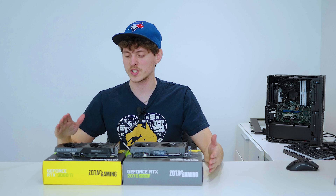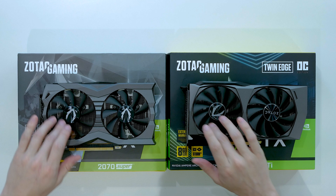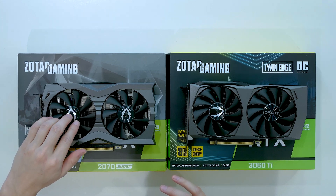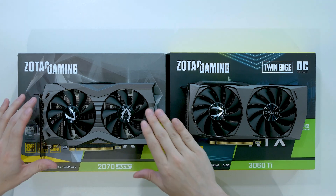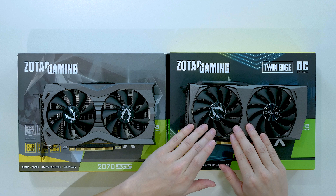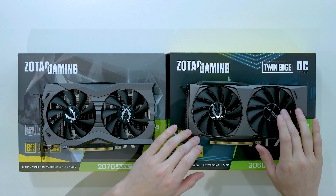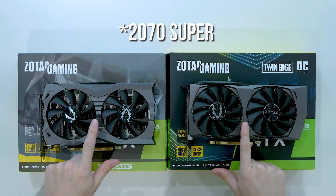The thing that sticks out most to me about the 3060 Ti versus the 2070 Super is the fan blade design. The 2070 Super has very thin fan blades with large gaps, pointing toward airflow optimization rather than static pressure. The 3060 Ti fans are very thick with very small gaps, meaning it will definitely be better in terms of static pressure, so I imagine we'll get better cooling out of it.